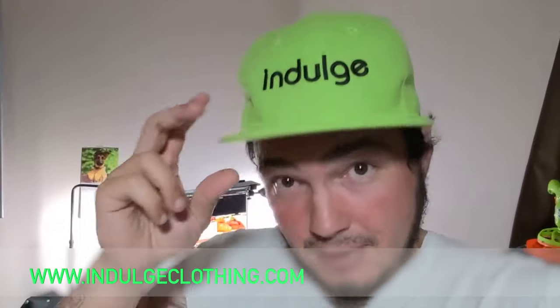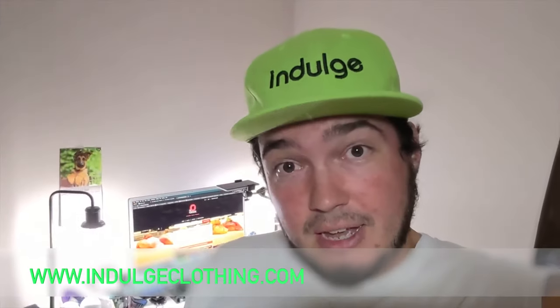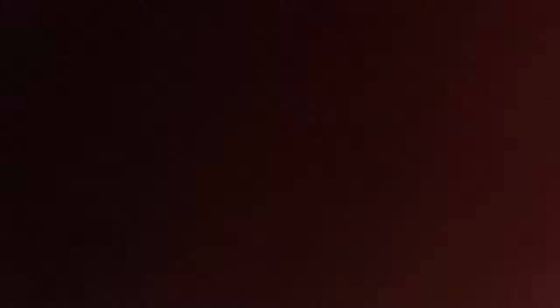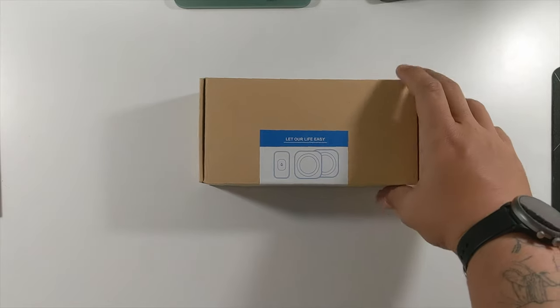As always, we're going to unbox this, then set it up, test it out, and see what it's like. Click that like button, click subscribe, indulge in your life at indulgeclothing.com for the merch. Now let's unbox this thing and set it up.